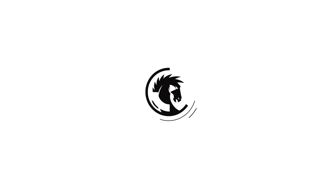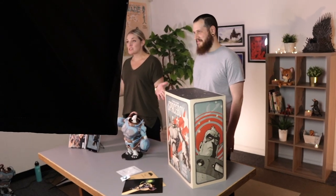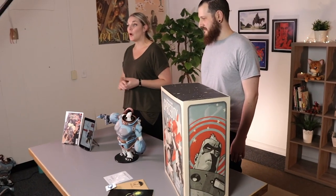Bye! So that's our Spaceboy maquette package. We hope you enjoyed it and we hope you enjoy your Spaceboy when it comes to you.